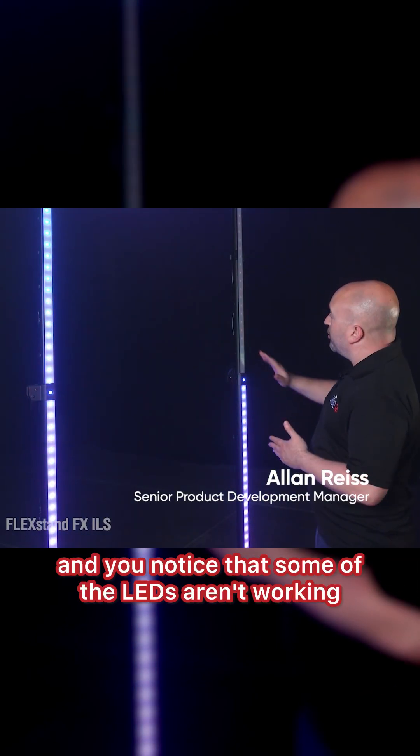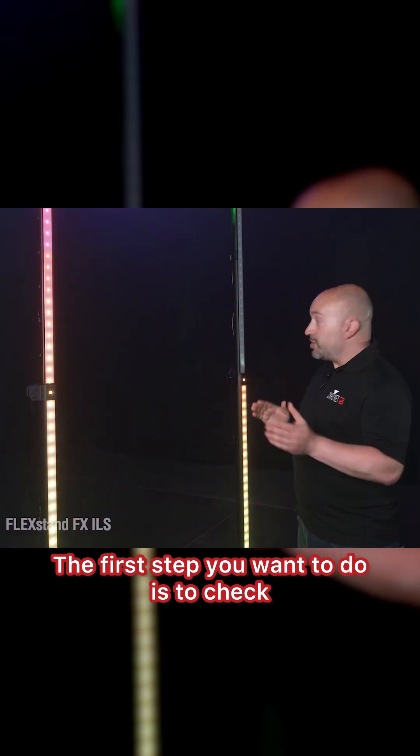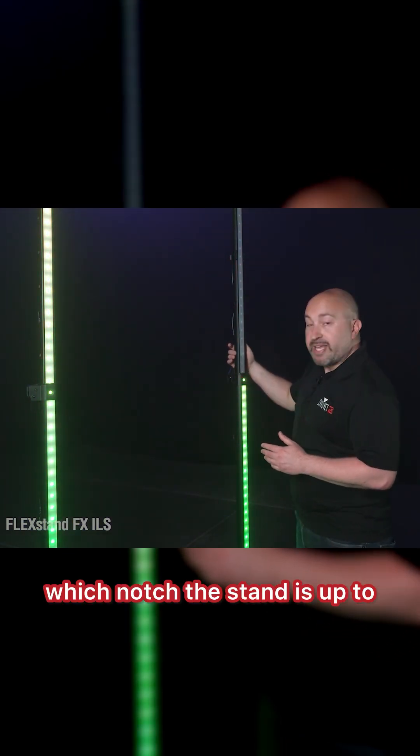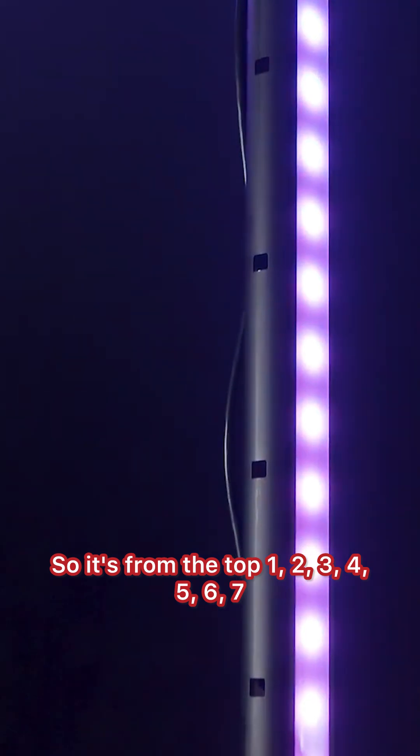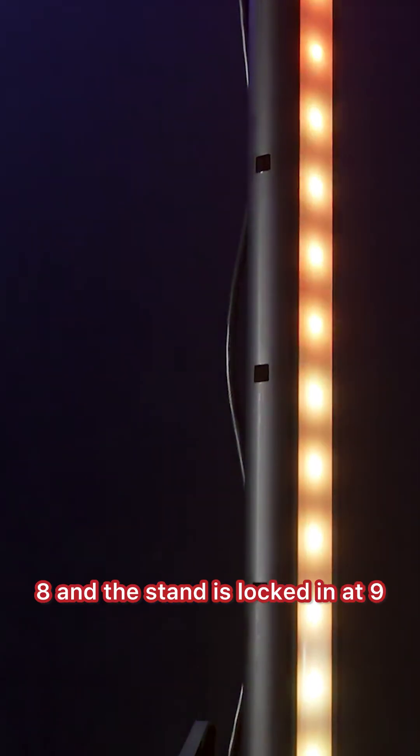So you have your flex stand all set up and you notice that some of the LEDs aren't working. The first step you want to do is to check which notch the stand is up to. So from the top: 1, 2, 3, 4, 5, 6, 7, 8, and the stand is locked in at 9.